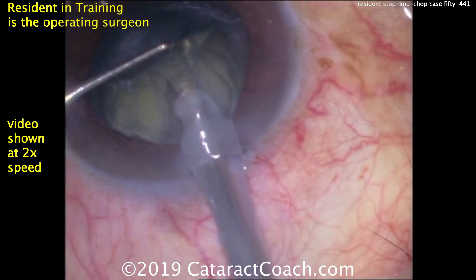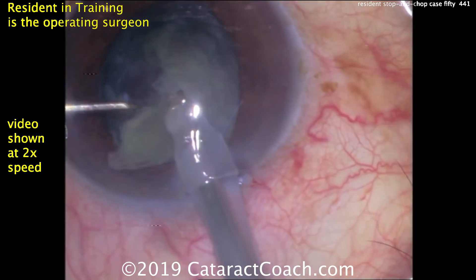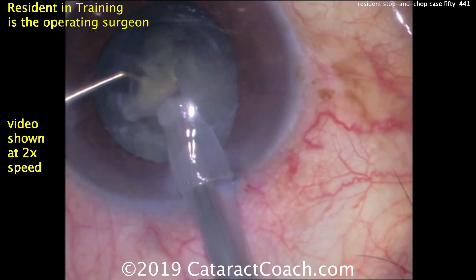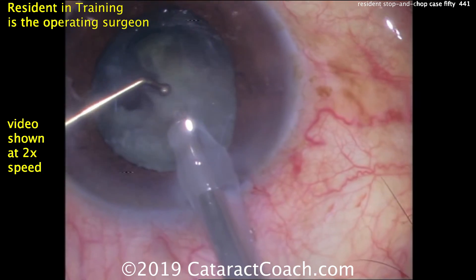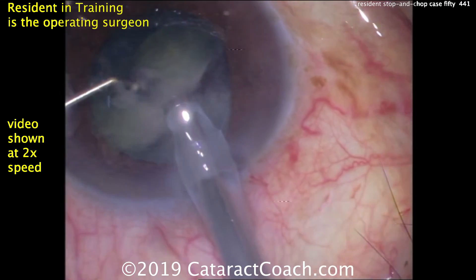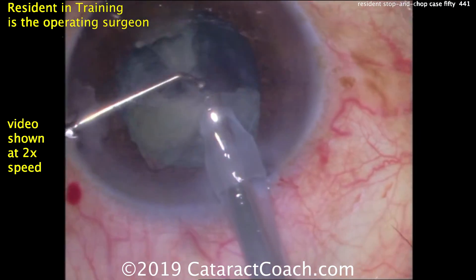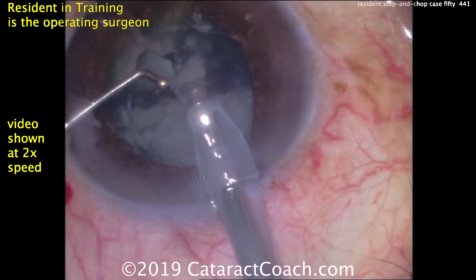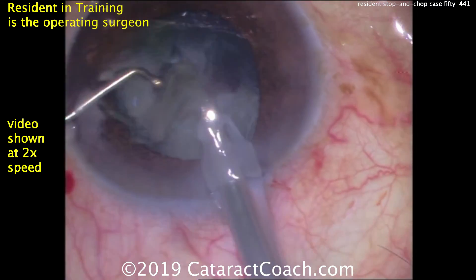Again, this is two times normal speed, so if the movement looks a little choppy it's because we've sped up the video. That first small quadrant is being brought towards the phaco tip — good use of the second hand to achieve that. Now the remainder of the quadrant from the first chop, and then each of these little sextants is now subdivided and phaco-emulsified. That looks great.